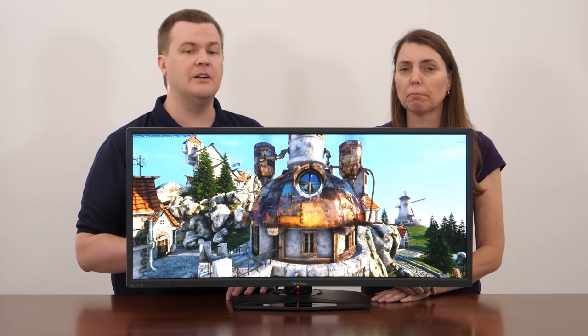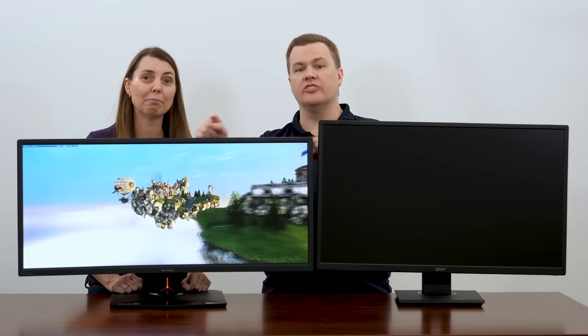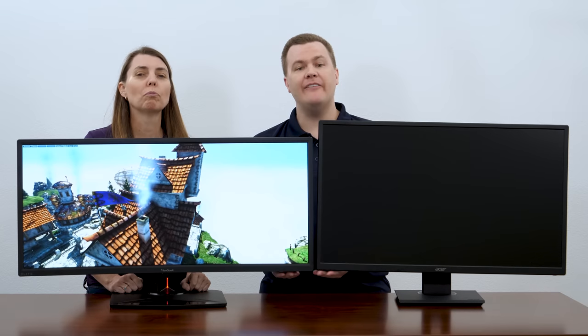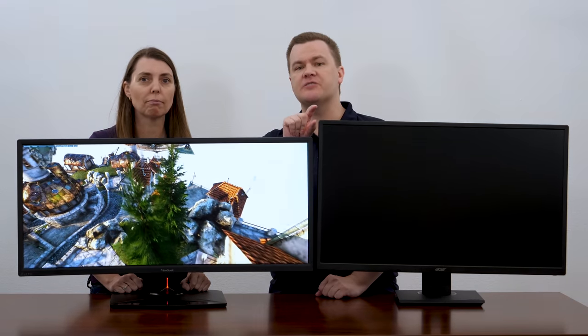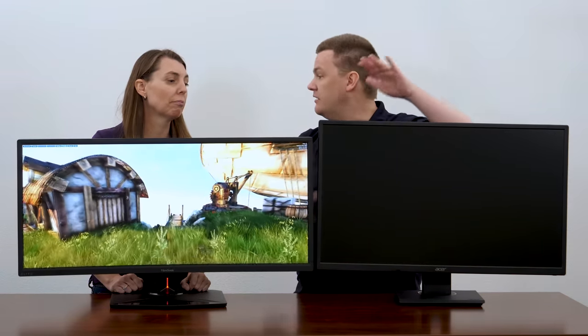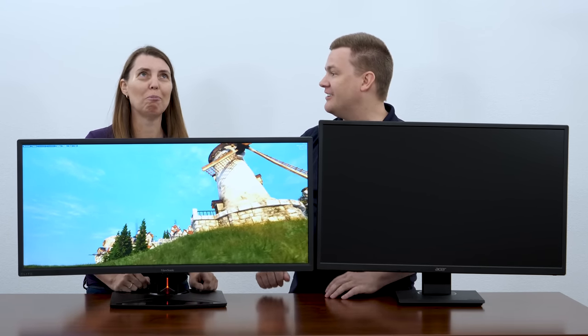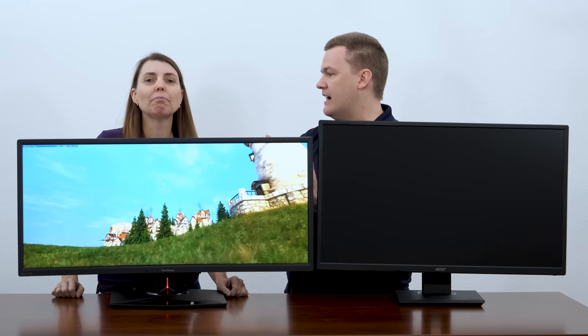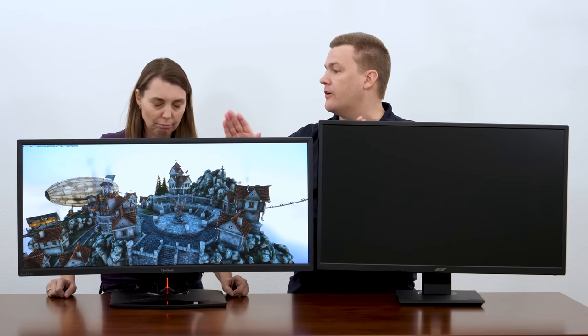There is a budget option worth looking at, and we're going to put another monitor on the desk to show you the size difference — what she's actually using now because it's just easier. This is what a 32 inch 16:9 monitor looks like next to a 35 inch 21:9. We've height-adjusted them to roughly the same bottom height. There's about a two-inch difference on the top. Even though this is only 32 inches, it's much taller — just much narrower. So if you're a Twitch streamer or content creator wanting that size, this is what Rogue has on her streaming machine now. In gaming, it isn't just a wider screen — you actually can see further left and right, like in World of Warships.